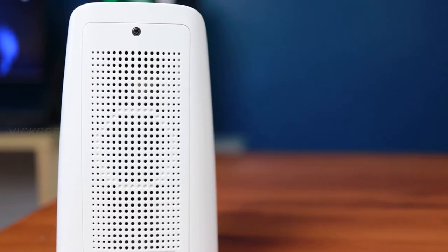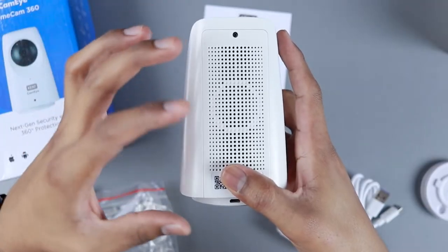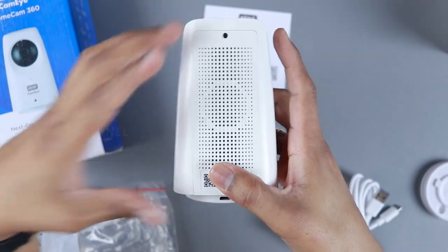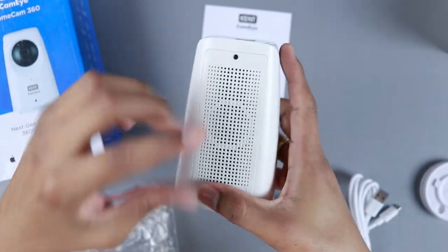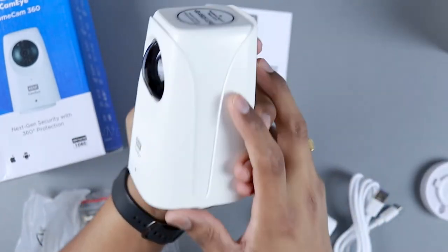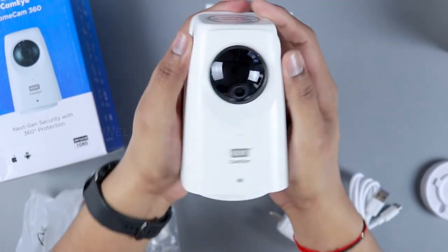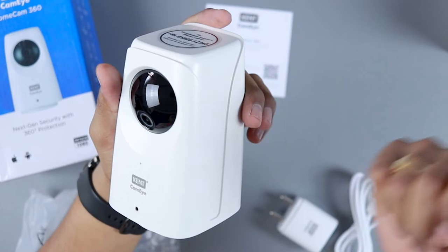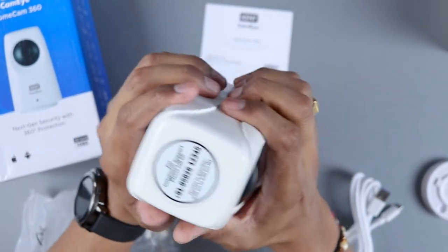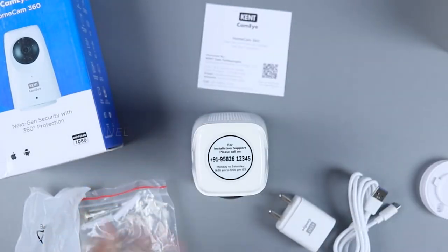There's a two-way speaker on the back that looks really powerful given its size. It supports two-way audio, so you can talk from anywhere and the person near the camera can hear you and reply. Overall it's a very nice build — made of ABS plastic with really good plastic quality. Kudos to Kent for that.